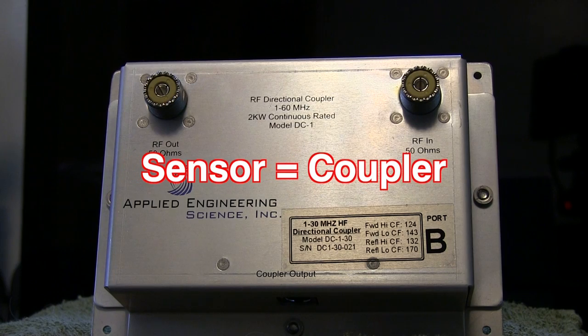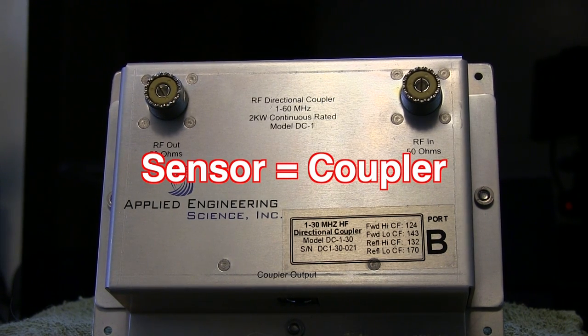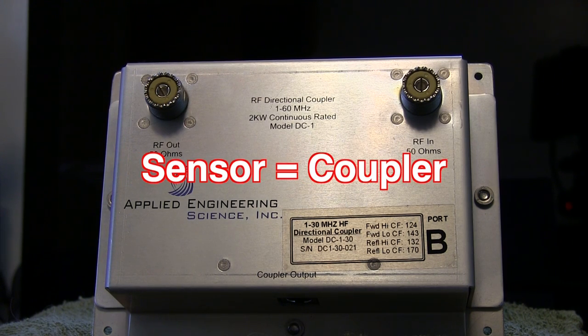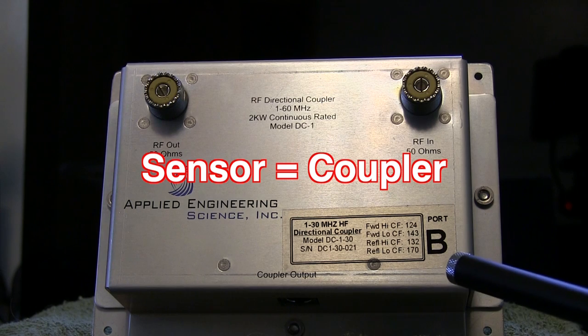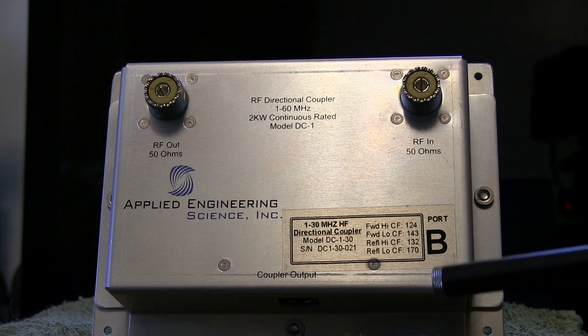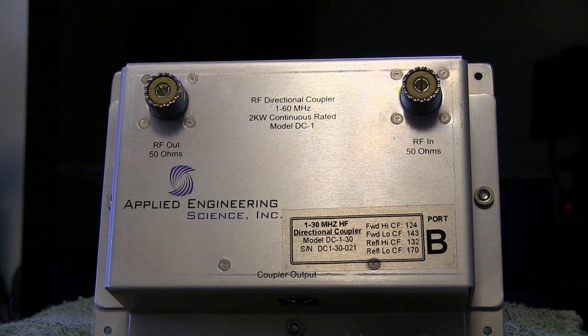A little bit about the sensors: when you order this unit you get one sensor specified for either 1–30 MHz or one rated for 1–60 MHz to cover six meters. Each sensor is factory-calibrated and comes with a label. In this case I ordered two sensors — this one is labeled for port B, with forward high and low and reflected high and low data on the right side. That data must be input into each of the ports within the unit.